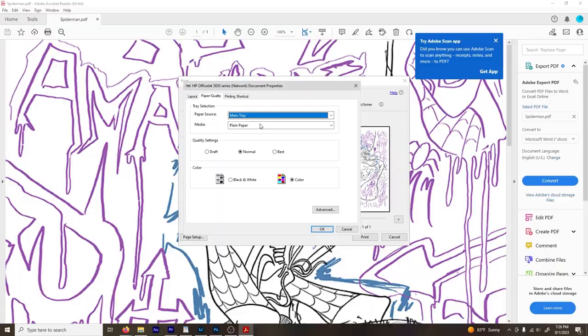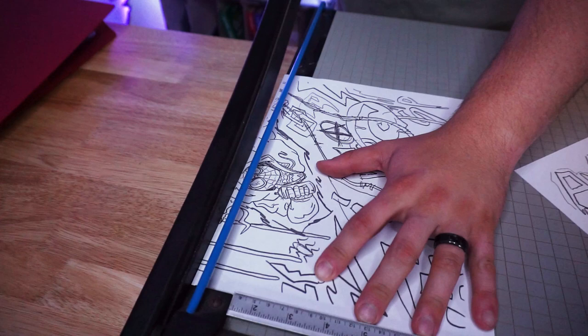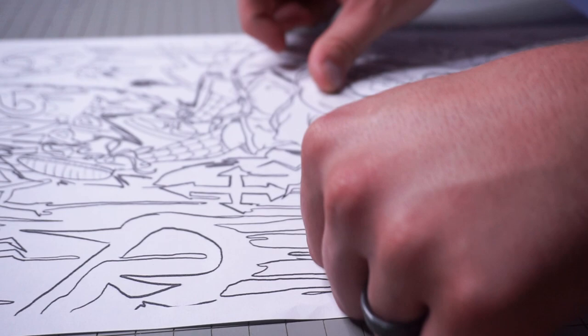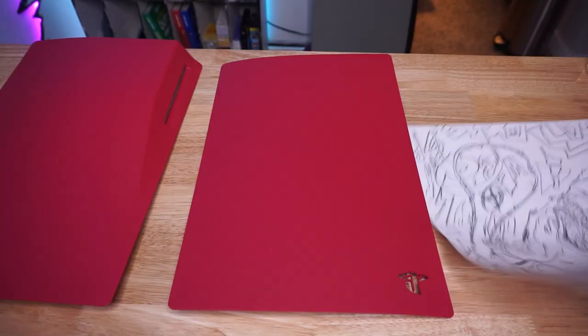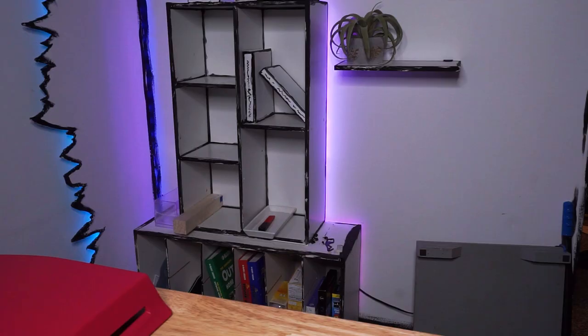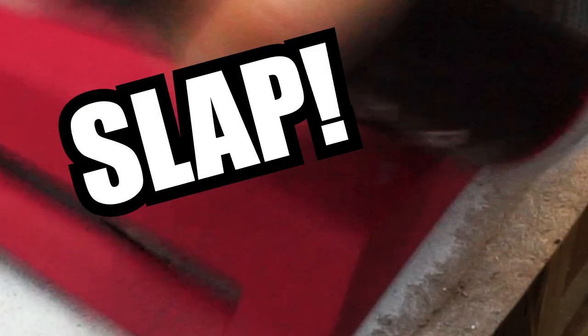Alright, I think I have the design I want, so now it's time to print this thing out. Now that the print is ready, I need to go ahead and transfer this image onto the shell. But first I need to get rid of this pink color — as much as I like pink, I think Brandon's gonna want something a little more edgy. So let's go out to the garage and slap some base paint on this thing to get this bad boy going.